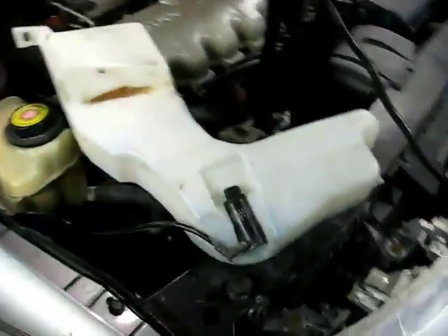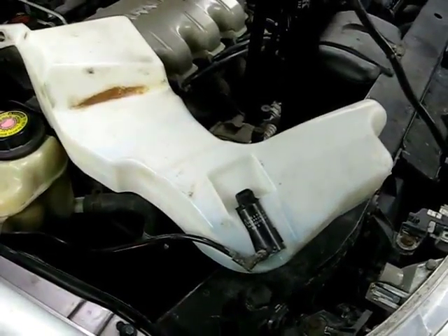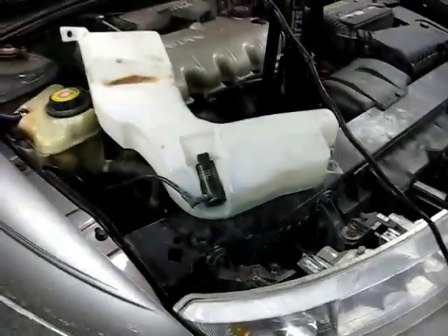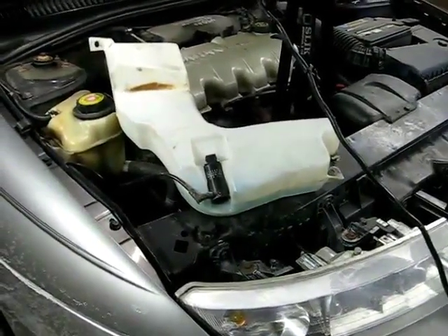Now that the reservoir is out, you can get at the washer pump if you need to replace it. I have another video on that, so I won't go through that in this video. And that's all there is to removing your windshield washer reservoir on your Saturn S-Series.